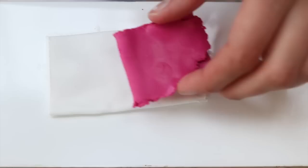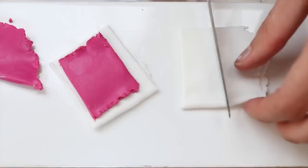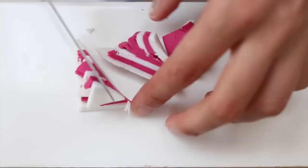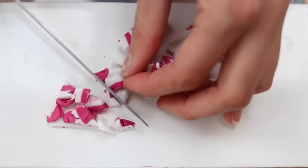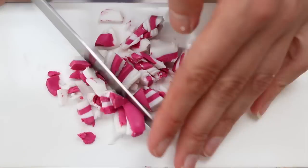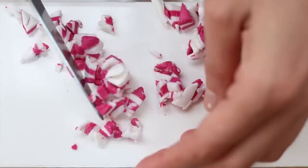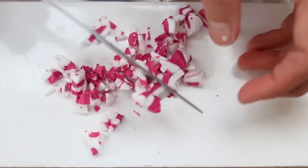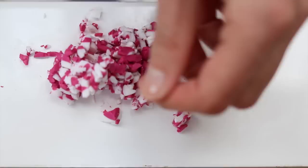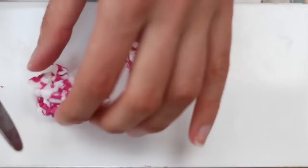Hello, today I'm showing you how to sculpt orchids. For that I started to mix some translucent white and translucent pink together by simply cutting through them to get some small dots. However, if I had to redo it, I would use less translucent white, as I think it would have looked prettier at the end if it weren't as translucent as it is.